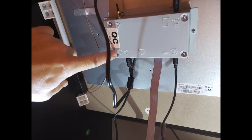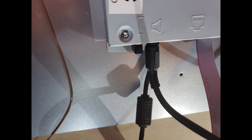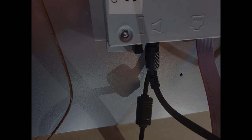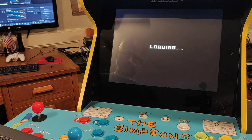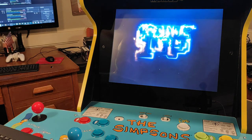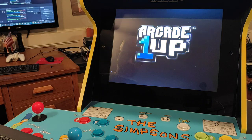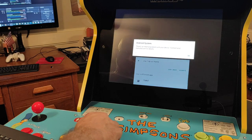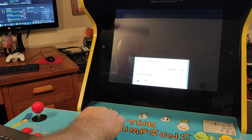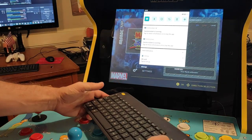First we will need to open the back of our cabinet and locate the USB port. Once found, insert a USB keyboard and mouse. Once you're done, move to the front and boot the unit up. Now that we have it booted, you can see that I installed Marvel vs. Capcom. You will also see that we get a pop-up message — I believe this is normal and just tells us we have something plugged into the keyboard. This game will not work as it doesn't have the right button layout.